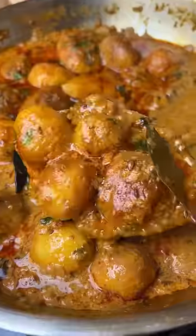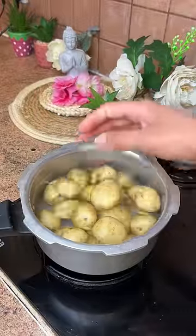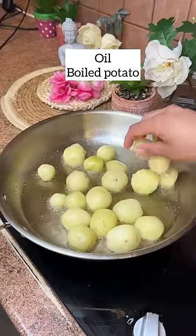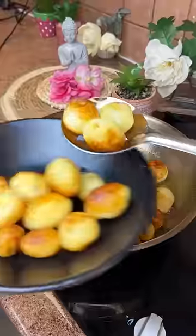If you want to try this type of recipe, here is what we need to do. We need to put oil in the pan, then roast it on medium to high flame.